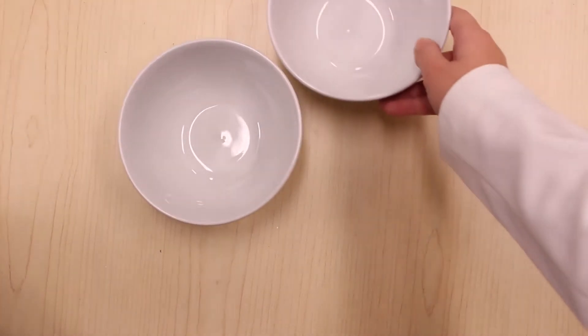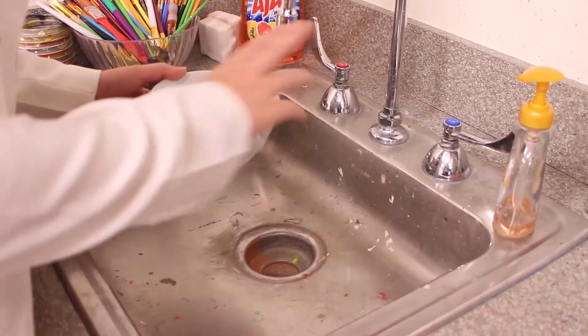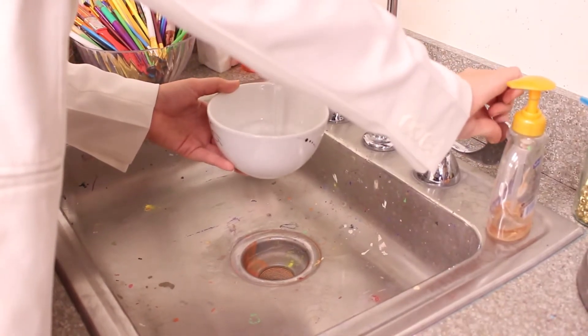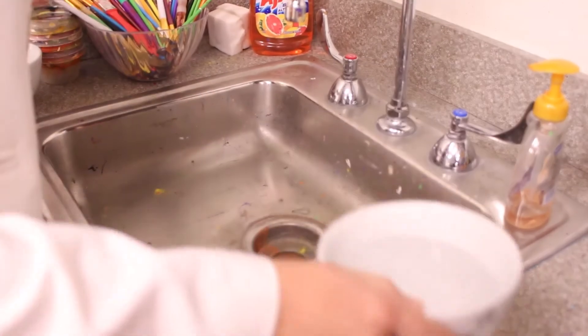What you'll need is two bowls, gummy bears, and salt. Fill up your bowls with cold water. The reason you want cold water is because the gelatin will melt in hot water and we don't want that.